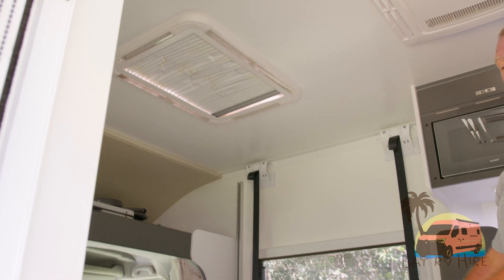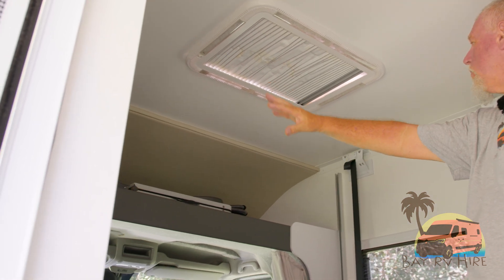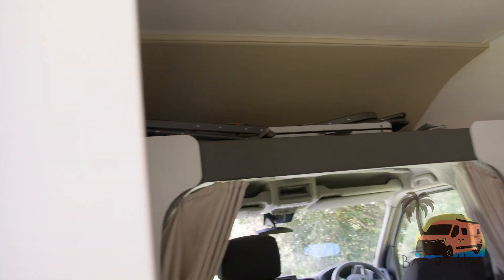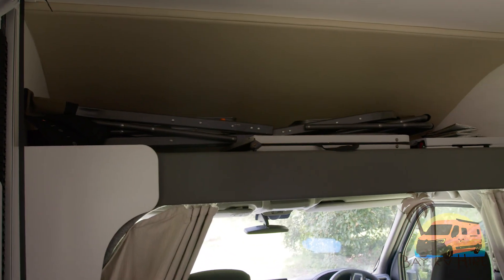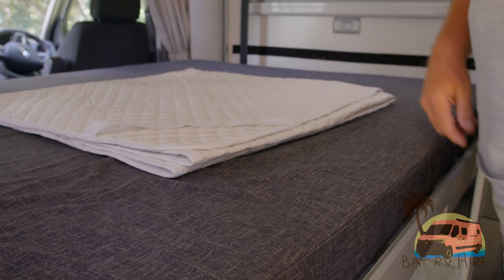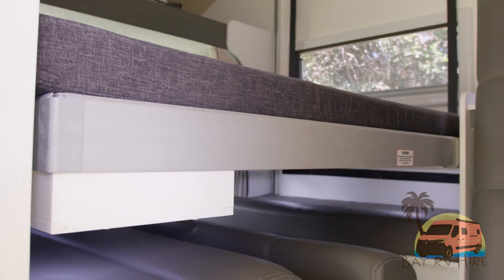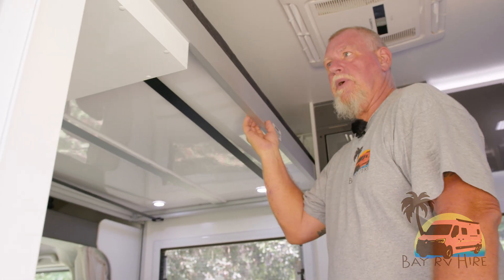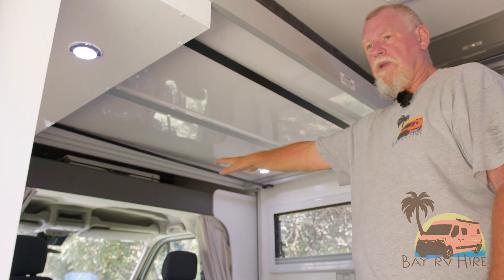You can leave your bed fully made up while travelling because it'll go up to whatever height you want. All above there is storage — camp chairs, camp tables, privacy curtains, steps, et cetera. To put the bed back, take it up to travelling height. You can travel with the bed at that height, but be careful going through into the front cabin as it is low and a lot of people do hit their heads.